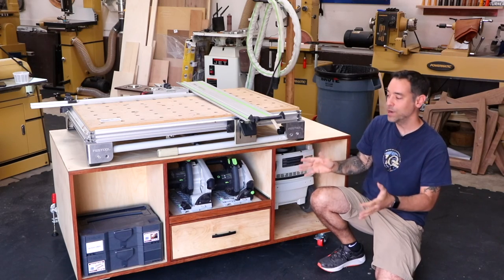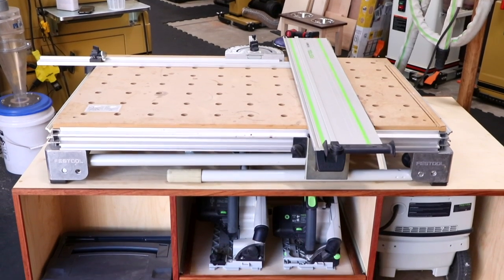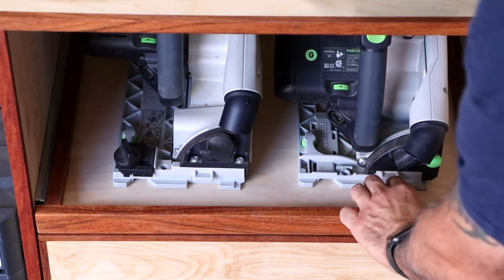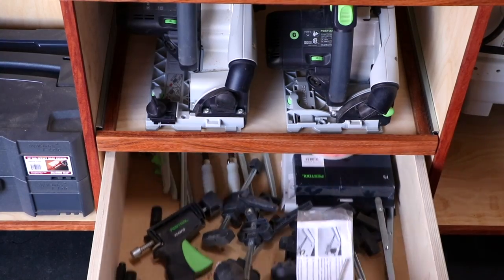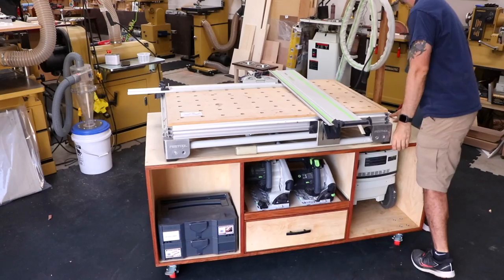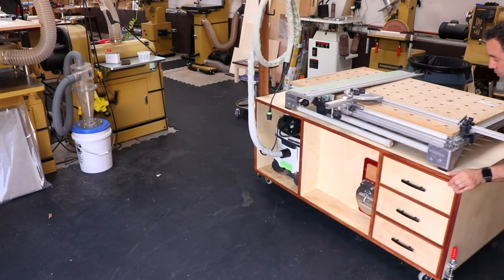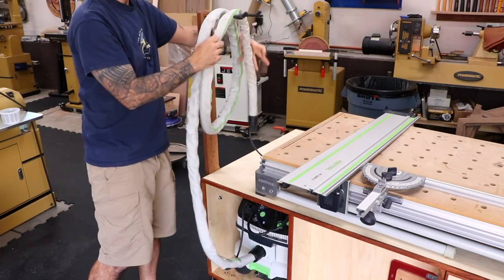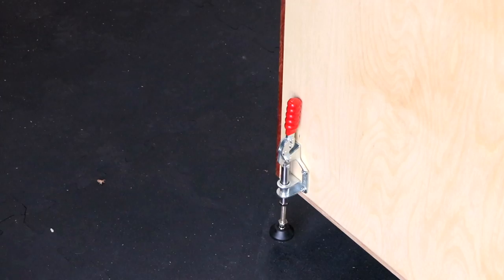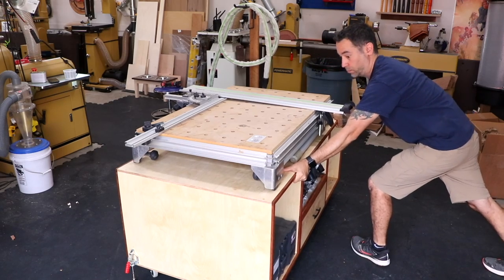Let me give you the quick tour and show you some of the features. The MFT sits right on top with room for the saw on the right. The front has sustainer storage on the left, a pull-out tray for the saws, a big drawer for stuff and things, and a big compartment for the CT vac. The whole thing is on casters, so it's pretty easy to move. On the back side we have lots of additional storage space and a post for managing the hose and the power cord. The casters are the locking variety, and to add additional stability, I modified some toggle clamps to help lock the unit in position.